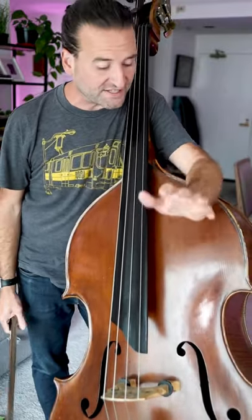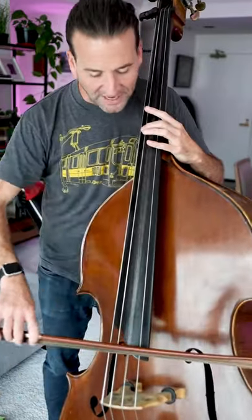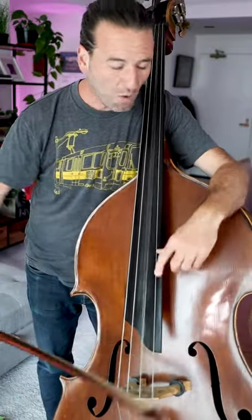Getting a good sound on the bass is all about making the string go fast. That's a line I borrowed from Dennis Whitaker, a wonderful bass teacher. What that means is when you're playing, you want to watch the oscillation of the string and see how wide you can get it.